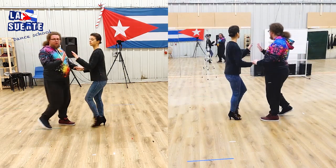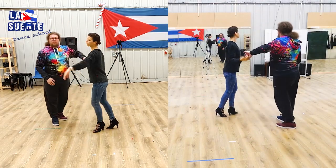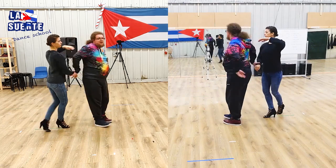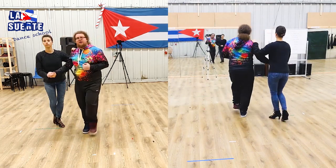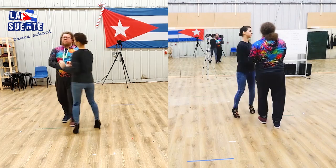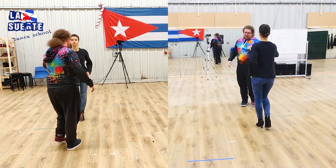One more time: enchufla doble, alarde, exibela, hop. 1, 2, 3. 6, 7. And 1, 2, 3, 5, 6, 7.